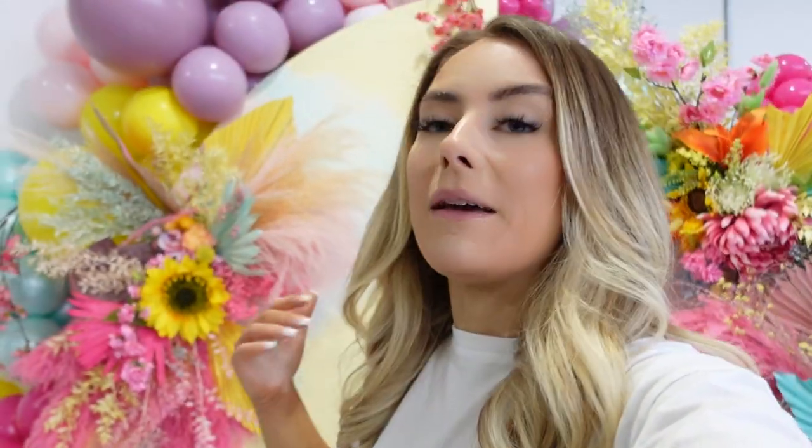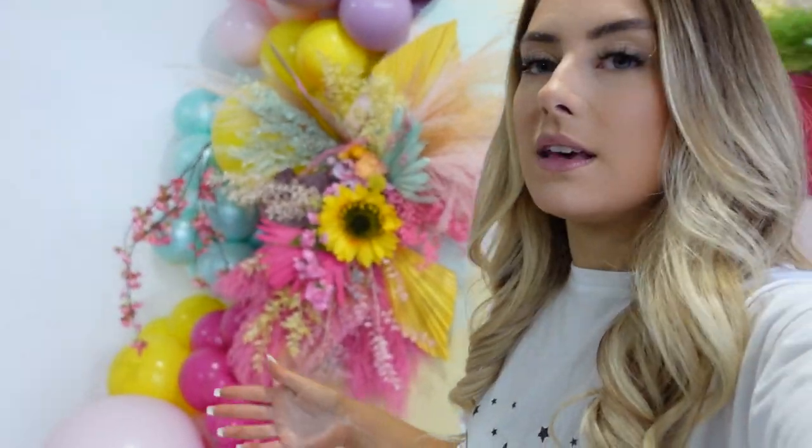Welcome back guys! Today is a really fun day. As you can see behind me, it's just a really colourful setup that I did. This tutorial will be on the Academy next week, but I wanted to do this setup purely because I wanted to bring the new year in with colour, with good intentions, with bright cheerful vibes. That's why I created this.